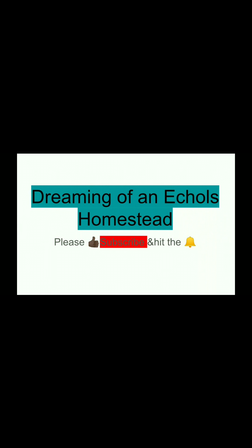Thank you for visiting Dreaming of Echoes Homestead. Please like, subscribe, hit that bell, and leave a comment. Have a blessed day.